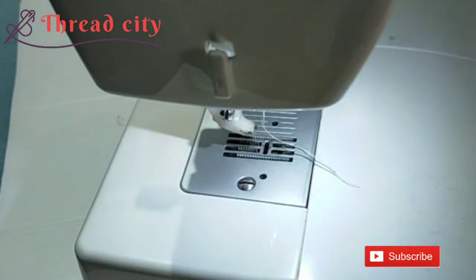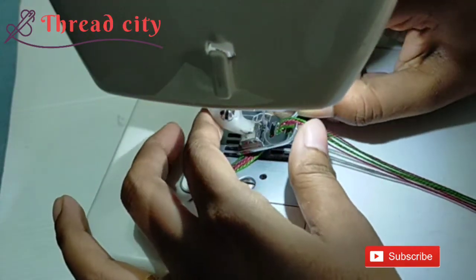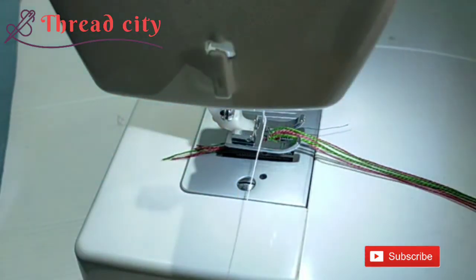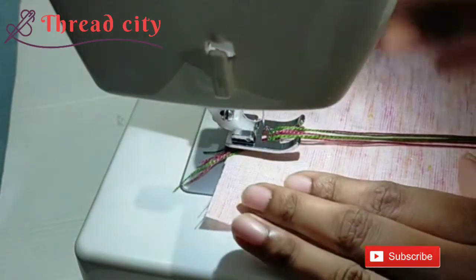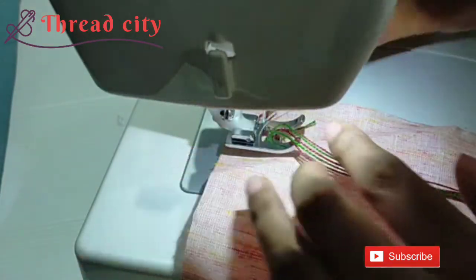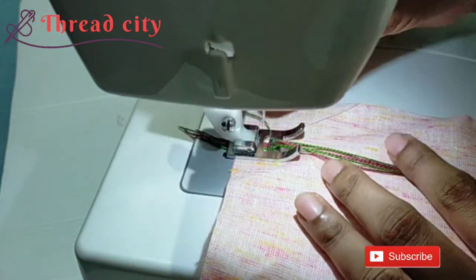I will use the all-purpose foot to remove the all-purpose foot. When the bottom of the material is cut off the excess, we use the plastic strip.